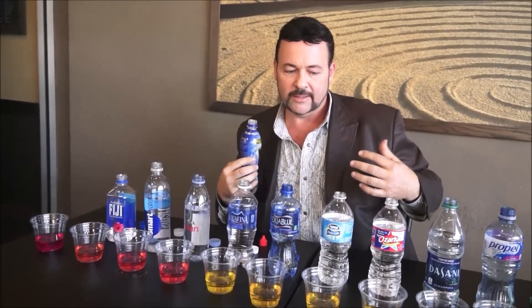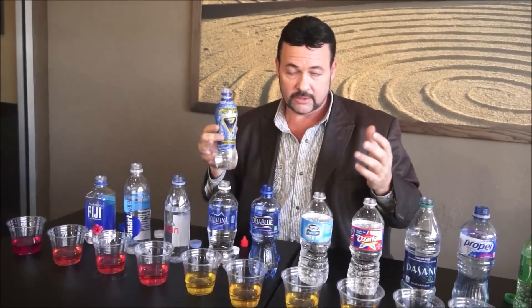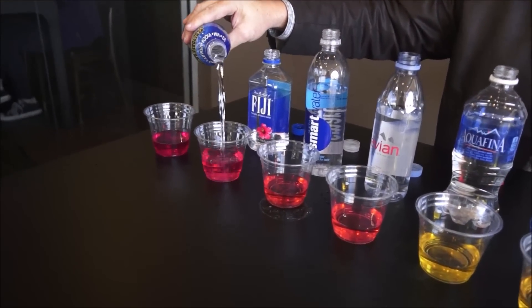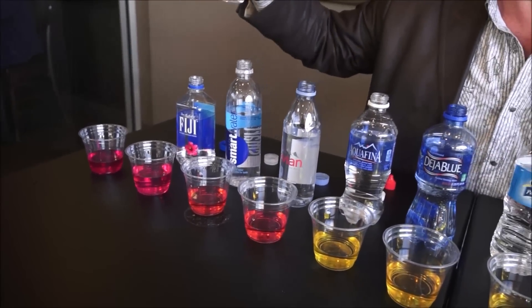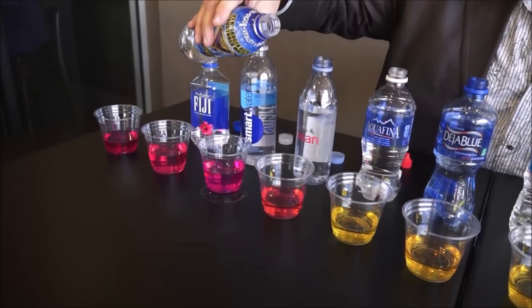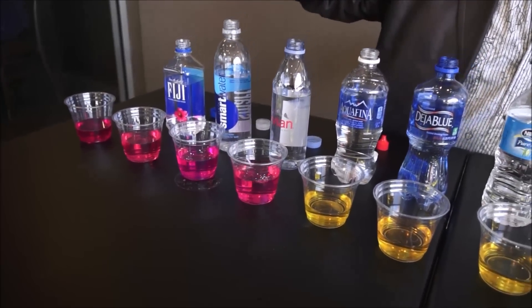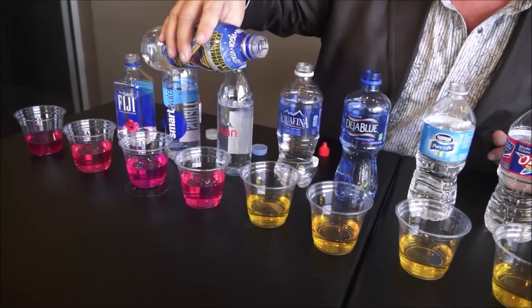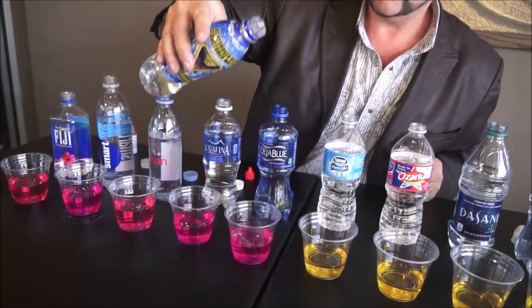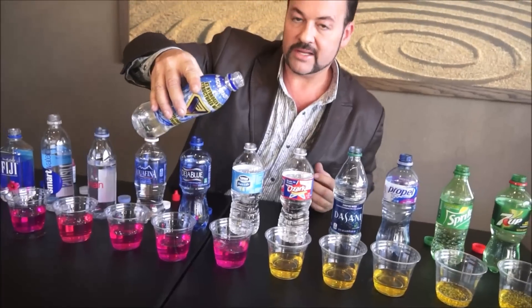What that means for us is: if we've been drinking any of these other beverages causing an acidic condition in our blood and our body, if you start drinking an alkaline water like V3 — which has lots of minerals and other things that do amazing things for your body — this is what happens. So let's say you've been drinking these waters and you want to alkalize your body. It doesn't take very much V3 to change the pH. Pay close attention to these waters as we add some alkaline water. Now, these waters don't take very much. You have to pay attention because purified water is known as hungry water.